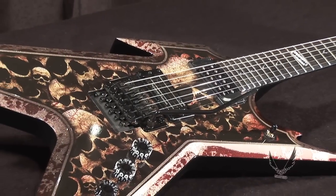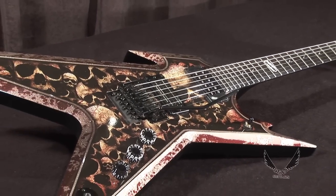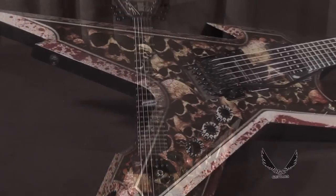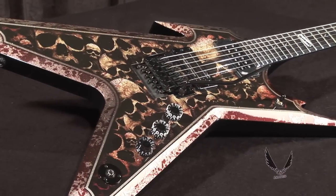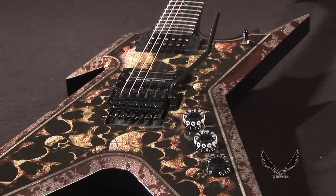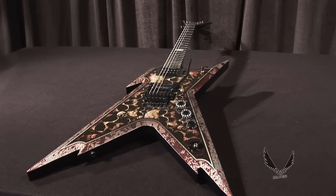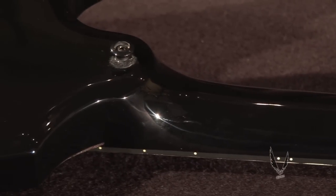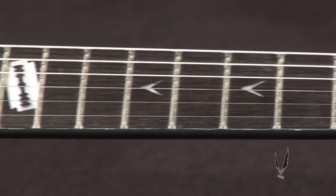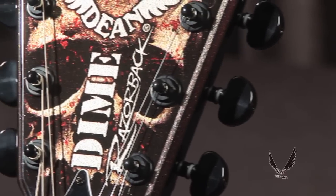The latest addition to Dean Guitars' ever popular Dimebag Daryl Signature Series is the Razorback Skulls. Utilizing Dime's signature Razorback body style, the new Razorback Skulls features a 24 and 3 quarter inch scale all mahogany body with a set mahogany neck, rosewood fingerboard, pearl dime razor inlays, Grover tuners, and all black hardware.